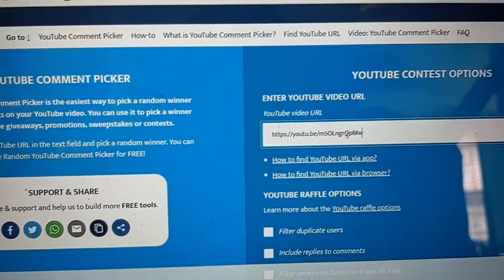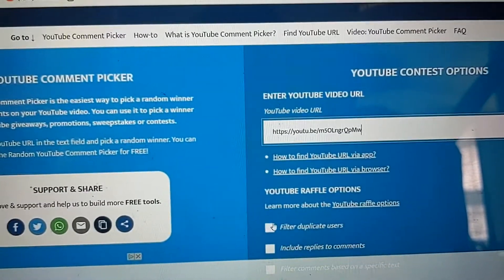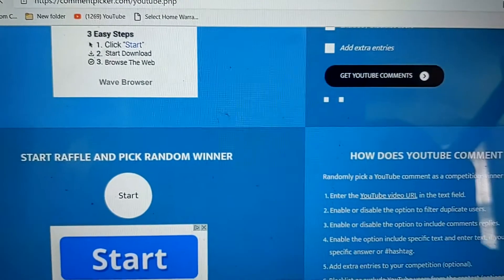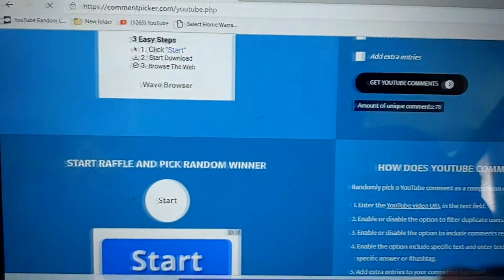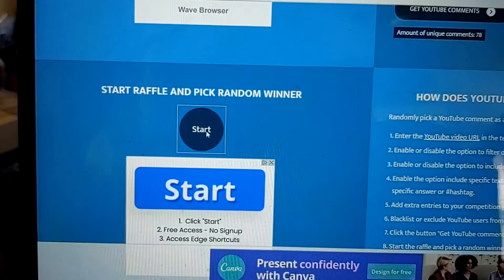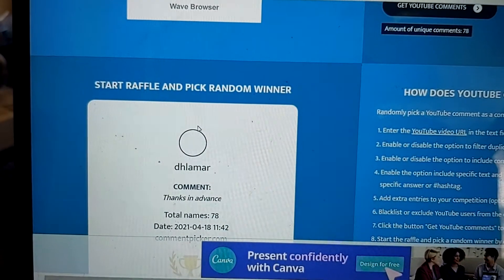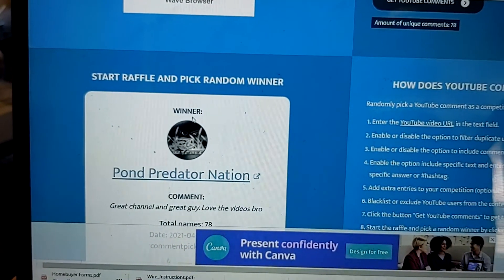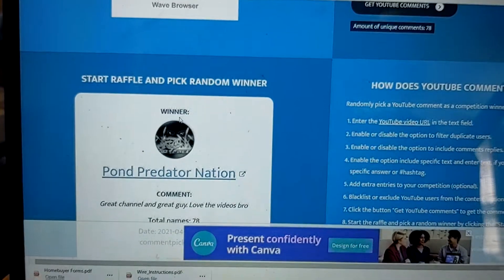Paste that bad boy there, filter duplicate comments, get those comments, and we're going to go ahead and pick our winner in three, two, one... Pawn Predator Nation — congratulations, you just won the Monster Bass Box!